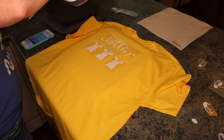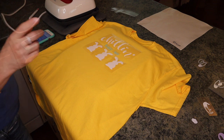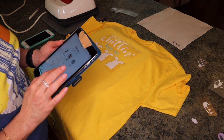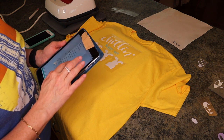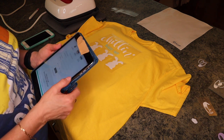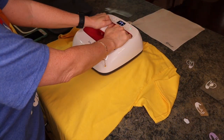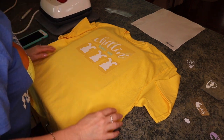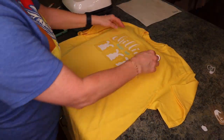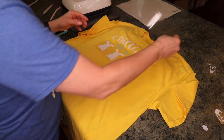Different vinyl goes down differently. This is the SportFlex, so let me check what SportFlex goes on. SportFlex — 100% cotton. You're not supposed to use this on 100% cotton, but I went ahead and put it on anyway. This is a cool peel. We'll see — I think it'll be fine. That is so cute! I'm going to go ahead and take the rabbits off.